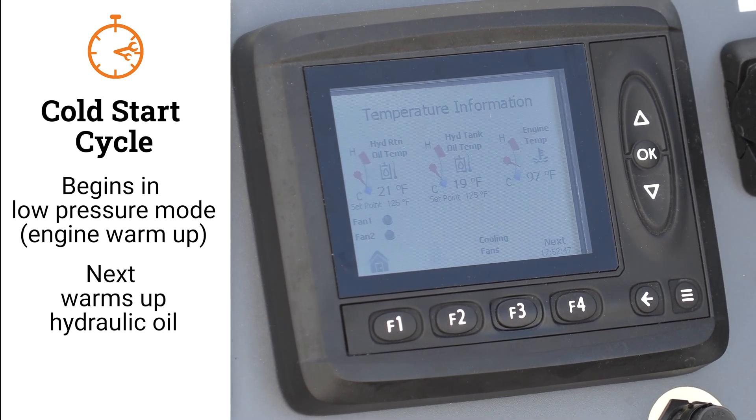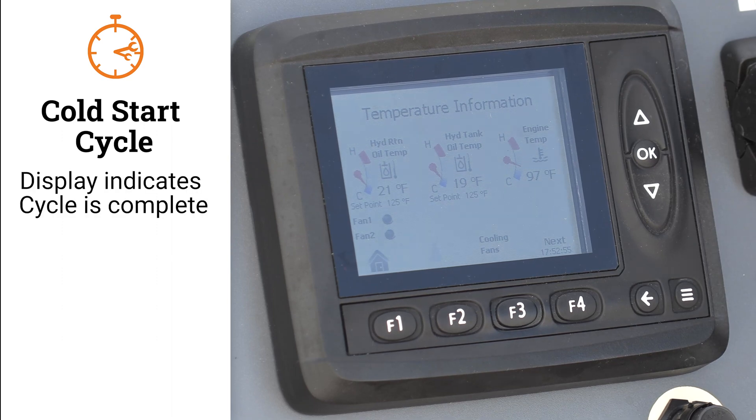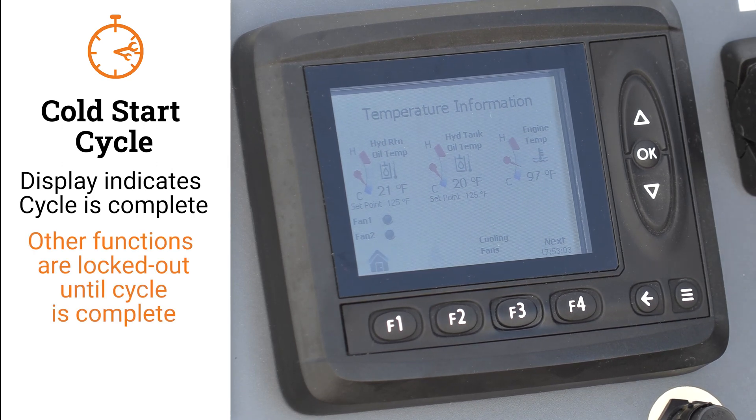Once the hydraulic temperature reaches its set point, generally around 50 degrees Fahrenheit, the high flow valve will turn off, the engine throttle will return to idle, and a message will show on the screen that the warm-up cycle is complete. It's important to know that during the warm-up cycle the machine does lock out any other functions on the rig until it's complete.